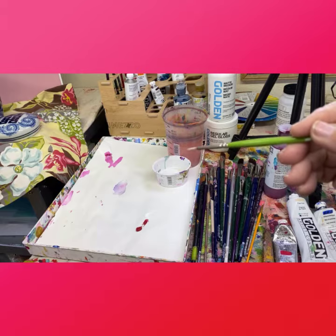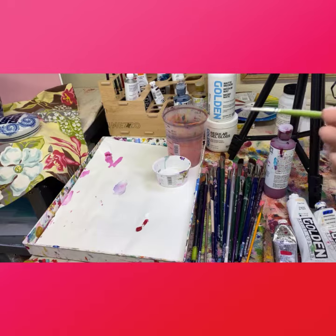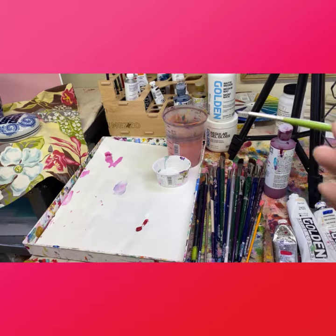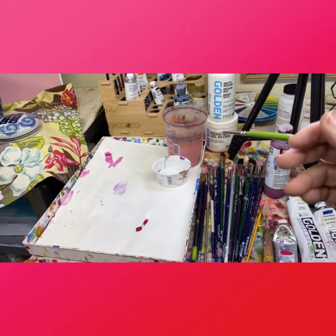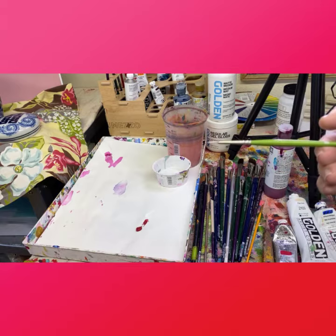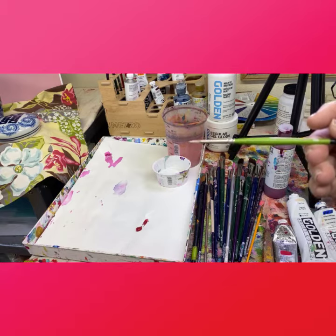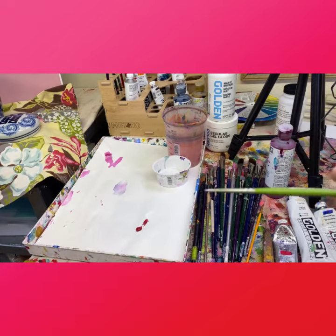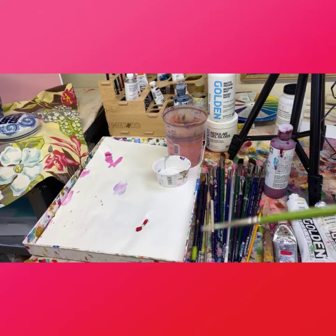Just practice doing your signature first. You've got to figure out what your signature is. I just use my last name — one of my last names — and then I sign it on the back with permanent marker with my full last name and the name of the painting. But on the front I just use O'Brien. So choose what your signature is going to be and practice it a little bit with the paintbrush you're going to use before you try it.